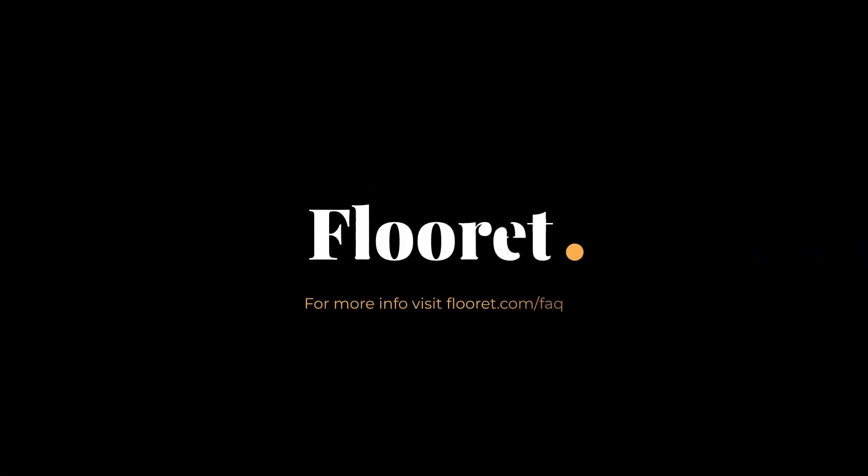Please refer to our installation instructions found on our website, which go into more detail on how to install our floor over radiant heat systems. If you have any questions, feel free to reach out to us at FloorRite.com. We'd be happy to help.